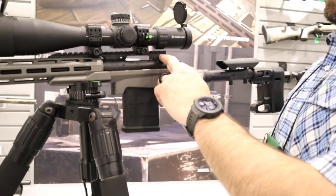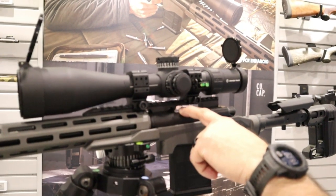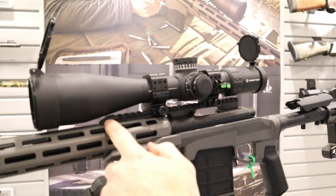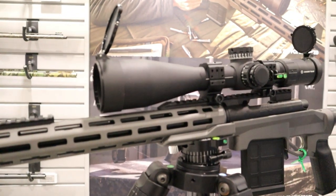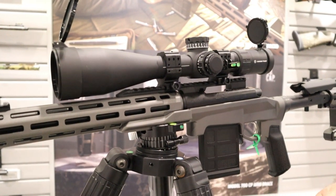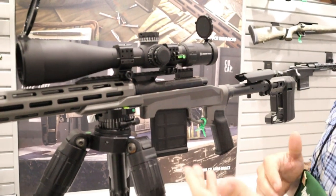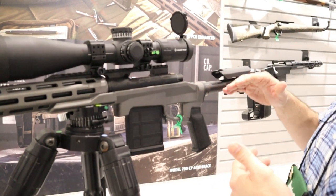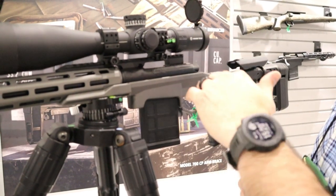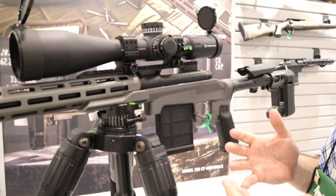Next we go over the scope mount — we put a recoil lug in here to further solidify the scope mount. We ran our scope mount a little longer but beveled it so that we can fit a 56mm objective lens, which is a huge problem on full-length rails. A lot of times you have to raise your scope rings to get clearance for larger scopes, which means your cheek weld needs to be higher too. To fight that, we're able to get the scope much lower so your center axis and bore alignment are much closer together, which makes it easier to shoot.